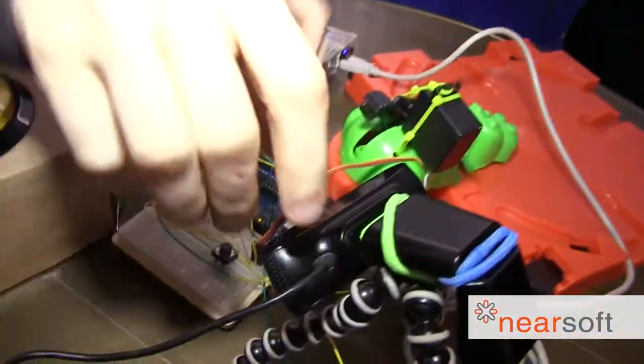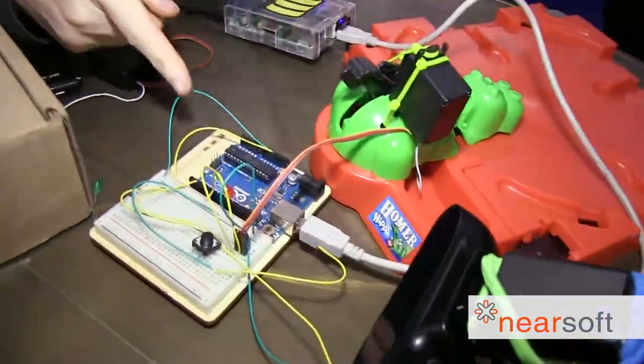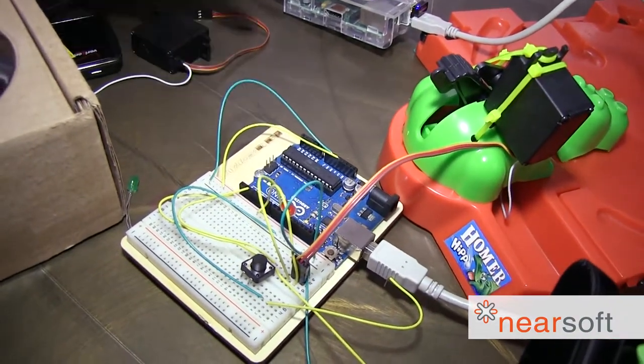So quickly explain what you did here and then how we can extrapolate from what we learned here to make bigger and better things. Sure, so what I have here is a couple of boards. I have a microcontroller called an Arduino — it's a microcontroller development kit.